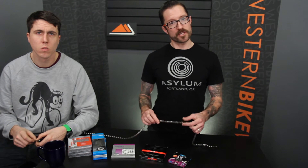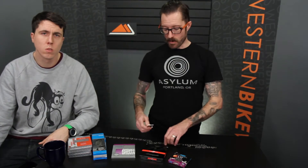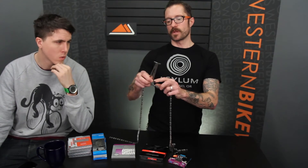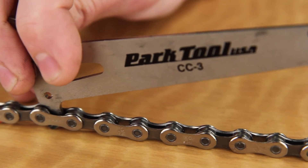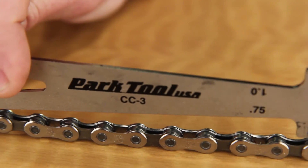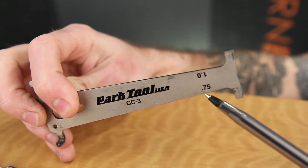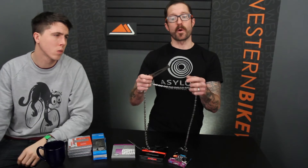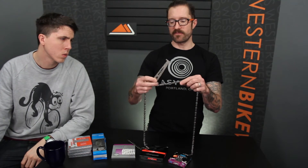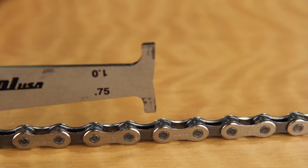So how do we decide whether the chain is worn or not? We have the Park Chain Checker CC-3 — this is their third iteration of their chain checker tool. What we do is take this little hook portion, hook it on a roller, and then see whether this little pin will fit in between two rollers on the other side. We have two sides: one that says 0.75 and one that says 1.0, and that has to do with the percentage of chain growth. So first we're going to check it with the 0.75.